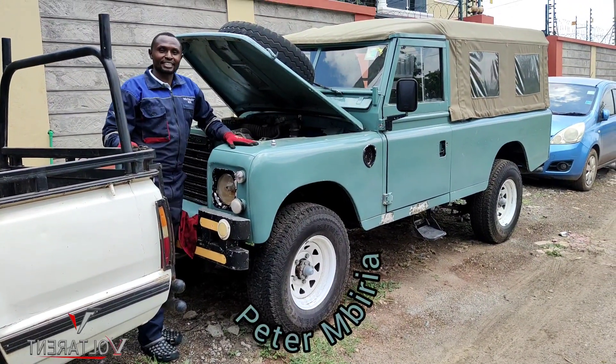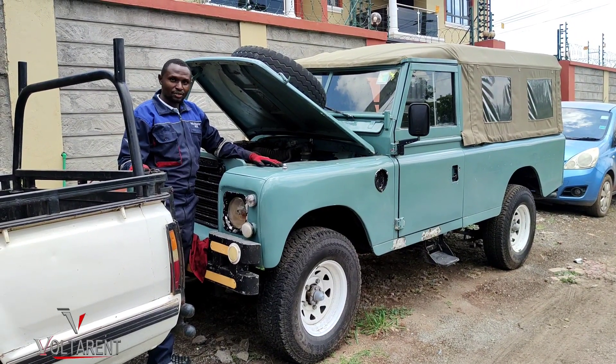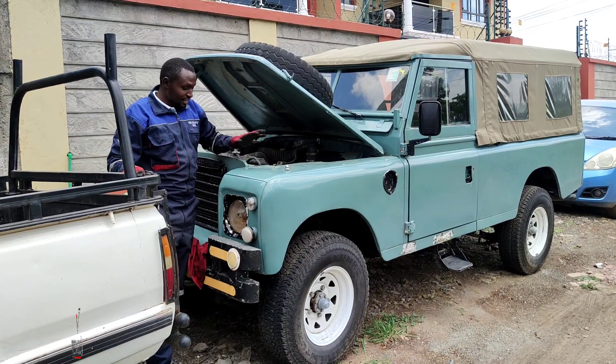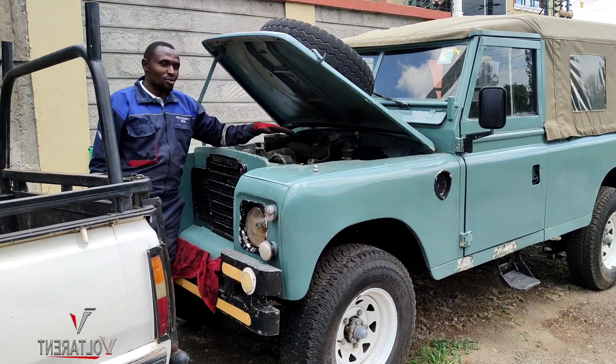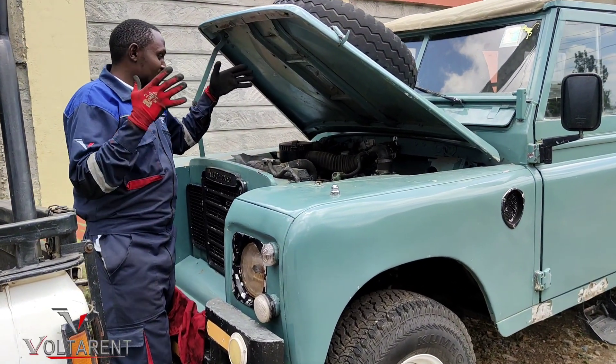Hello guys, Peter Ambiriak here. This is yet another Land Rover. On the previous video you've seen a Land Rover 110. Now here, this is a Land Rover 109 that has come in for an EFI conversion. As you are looking at right now,